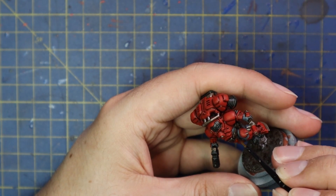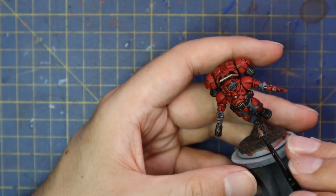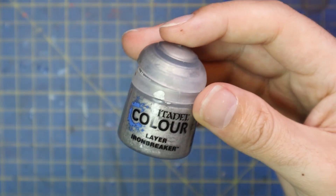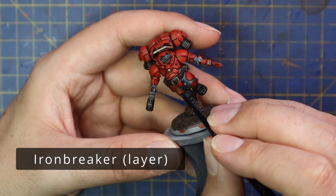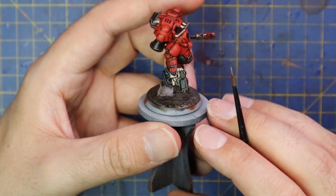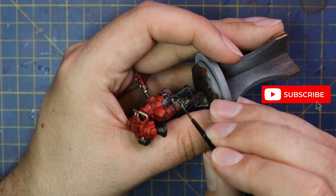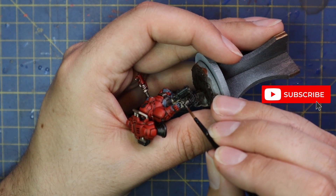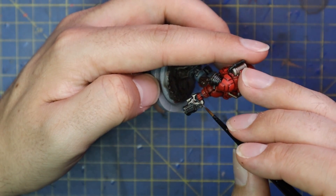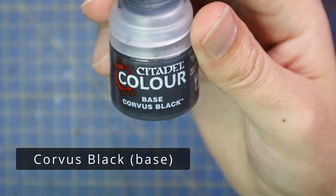Rhinox Hide was then used as a highlight for the leather — his belt and his pistol holster. Iron Breaker was then brought in to highlight and layer up all of the metallic parts: his belt buckle, the pistol holster and pistol barrel, a few other workings of that, some of the safety railings on his jump pack, and a lot of the detail on his axe, really bringing it up and making it pop. Most of the time when I'm layering metallics I'd go back to Lead Belcher, but these are basically dwarves who know how to make good equipment, so I wanted to give it a little more shine.